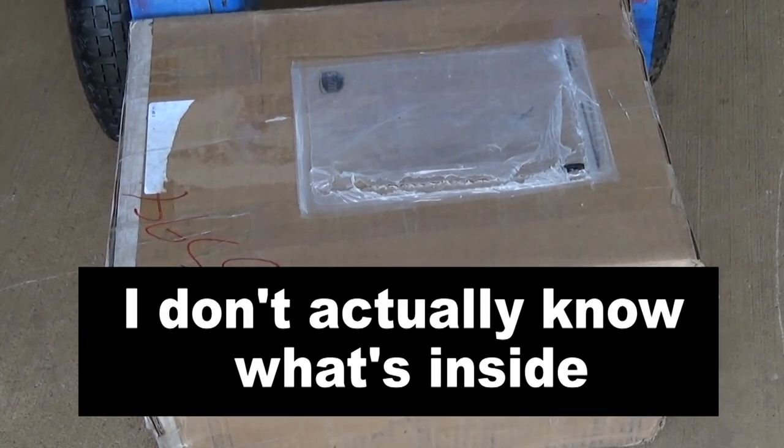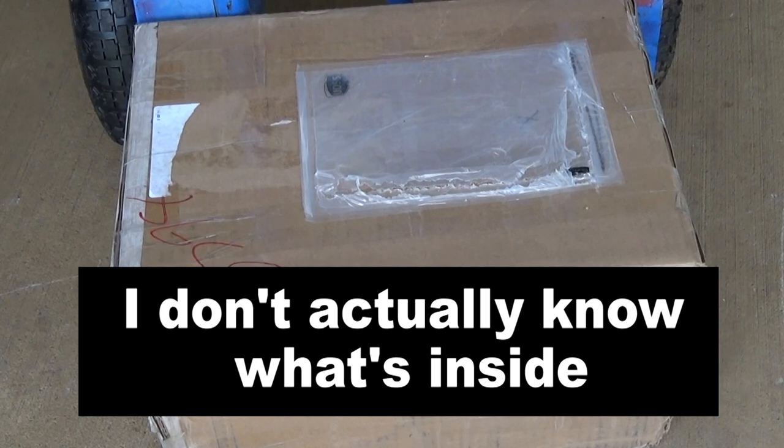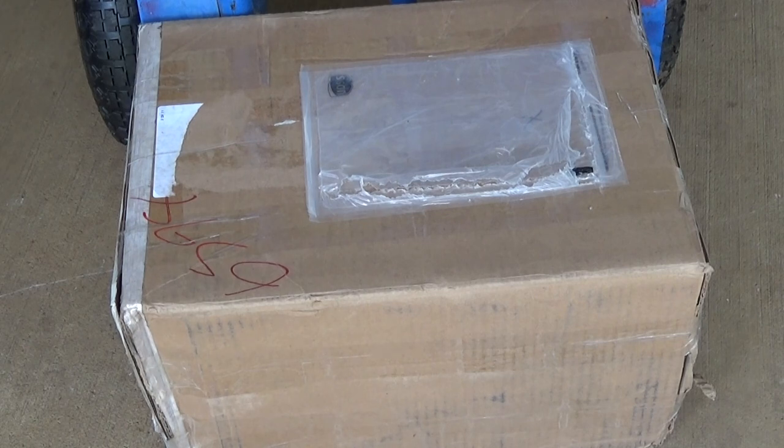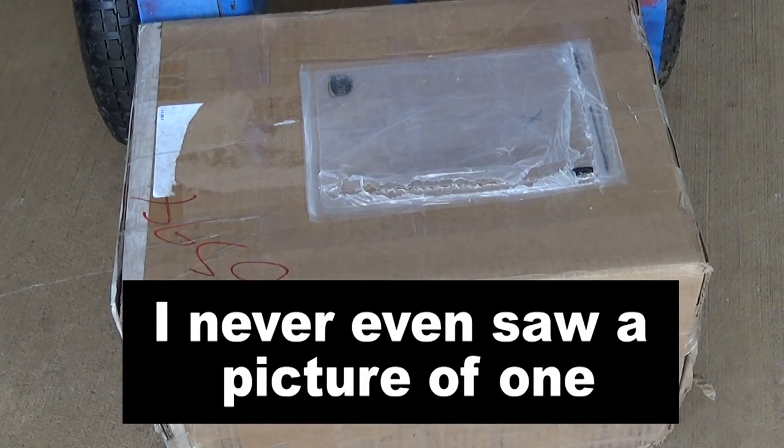This is an affordable air compressor. You can hook it directly to your gun, get that 300 bar fill every time — no need for all that tank nonsense. So let's bust out the package, fill up my gun, and shoot. Let's do this.